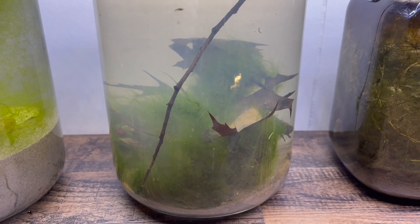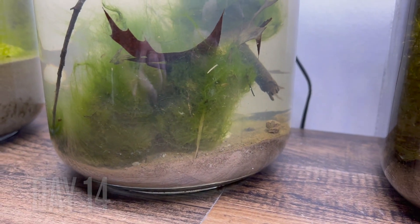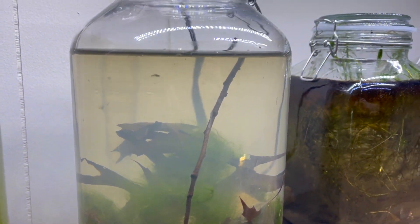I gave our jar over two weeks and it is still cloudy. I wanted to wait for the water to clear before I started filming, but I don't think that's going to happen. Besides the water, everything seems to be doing quite well. Let's go see what's living inside.